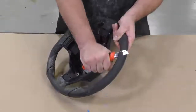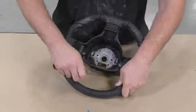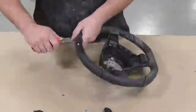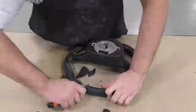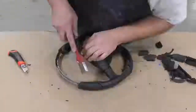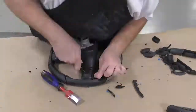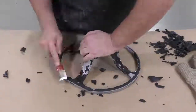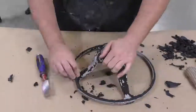This is polyurethane foam that was cast onto the metal structure of the steering wheel, and we're simply going to cut all of this away. This is a time-consuming part of the project, so I'm just going to skip through it — basically we're removing all the foam and exposing the bare metal.